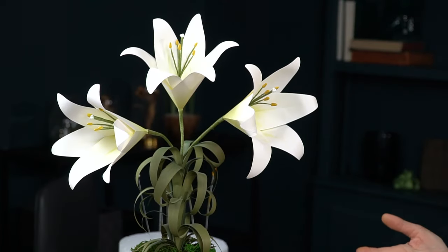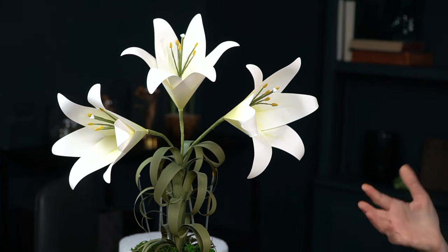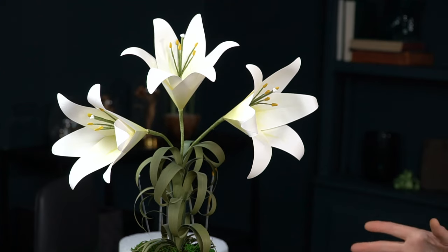We are going to make this beautiful sculptural Easter lily today. This one is made from a text weight frosted paper. This is from a few years ago — we've updated a few techniques, so I wanted to update the way that I make it with you to give you some options. I'll show you how to do that today.